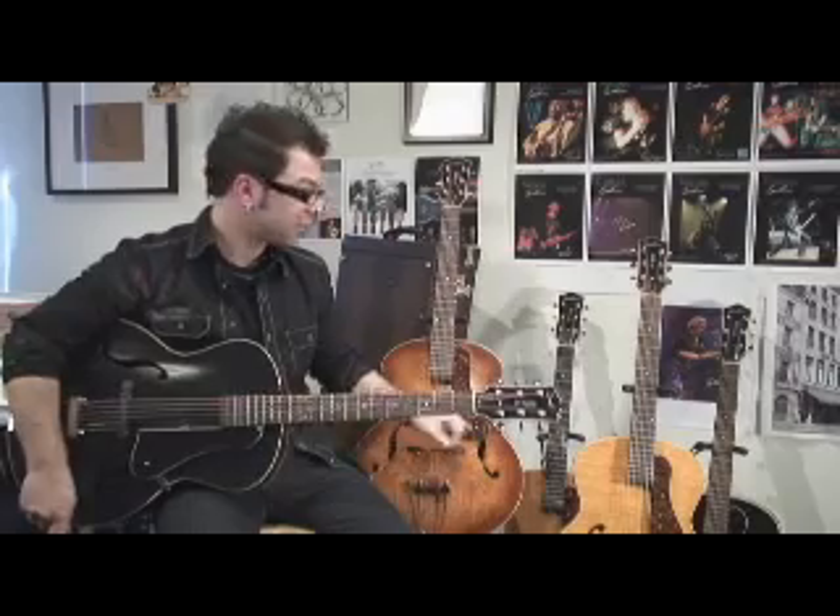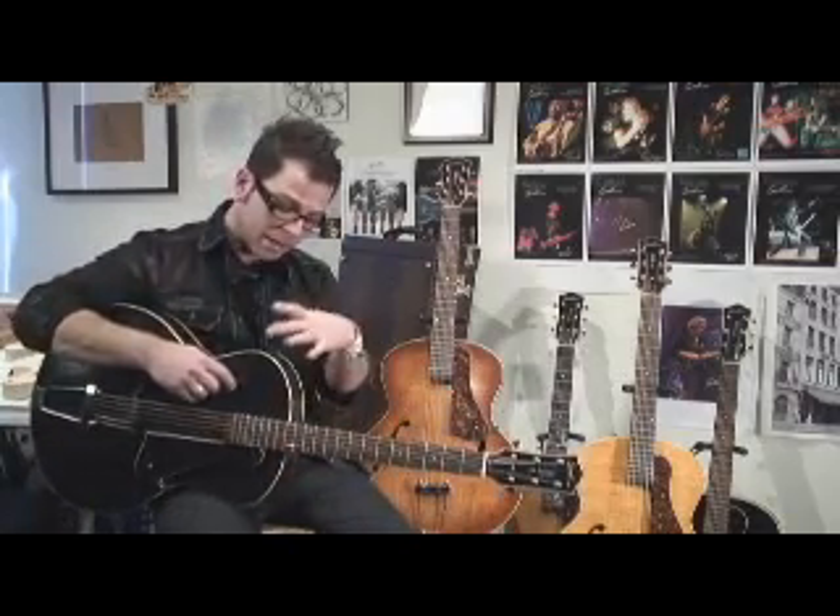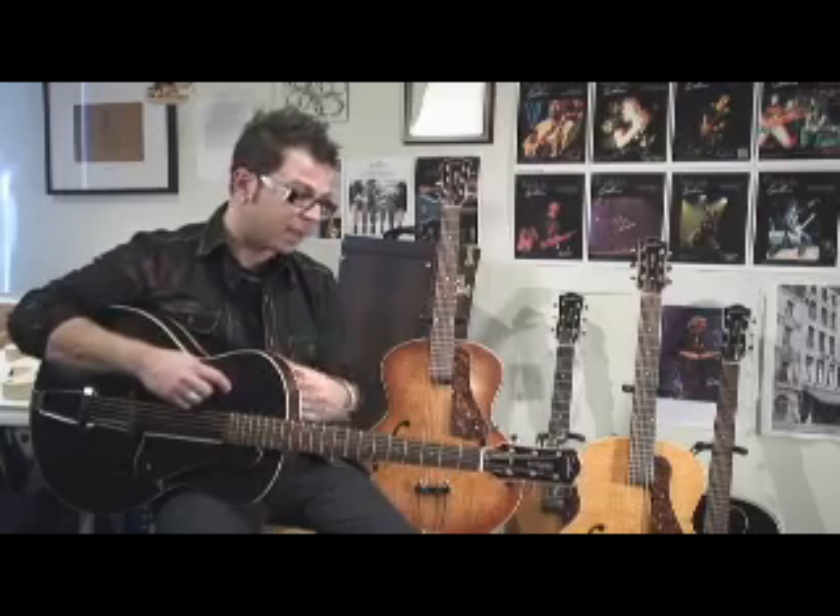The guitar comes in a black finish. We also have it available in a cognac burst and a natural finish as well. It's made of Canadian wild cherry — that would be the top, sides, and the back. It's got a silver leaf maple neck, a rosewood fingerboard, and it's finished with a custom polish finish which is reminiscent of the old French polish they used to use in old instruments.